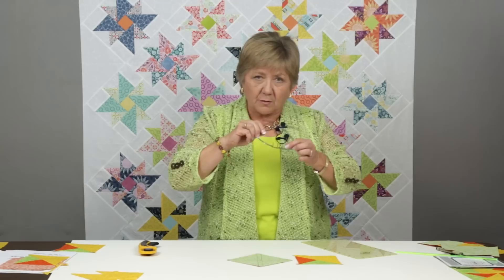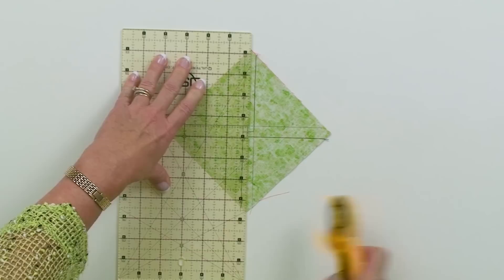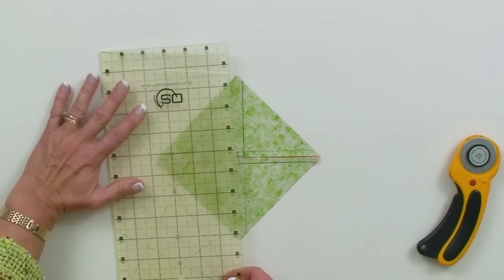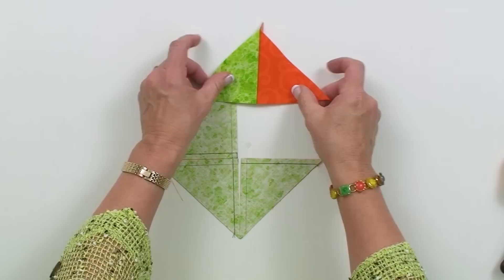I just use a regular ruler to do that cutting. I'll put the edge of the ruler on the points and cut in this direction, rotate the whole thing, and cut again. I can cut them one at a time or keep them fairly close. What I'm going to end up with when I do that cutting are sewn half square triangle units, and they're all sewn exactly the same way.